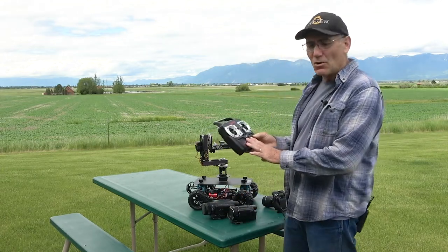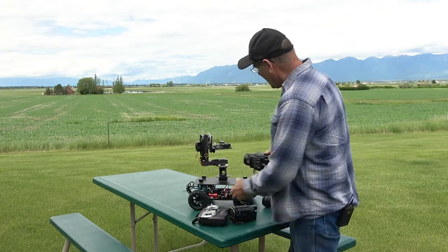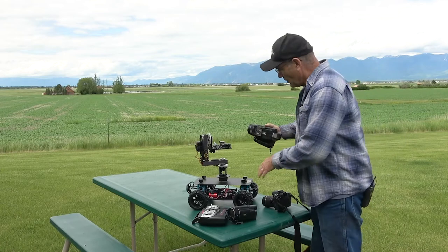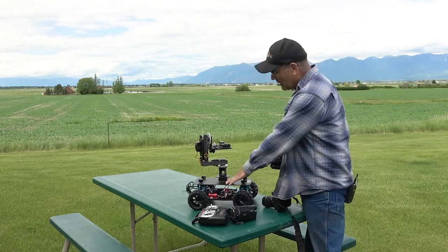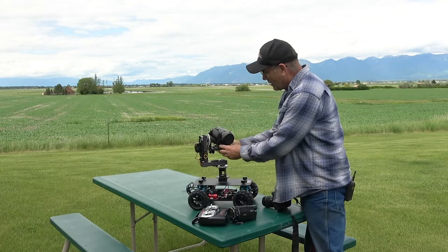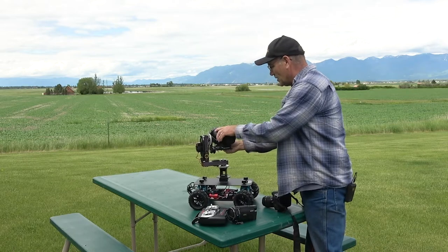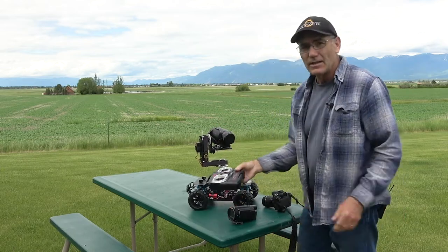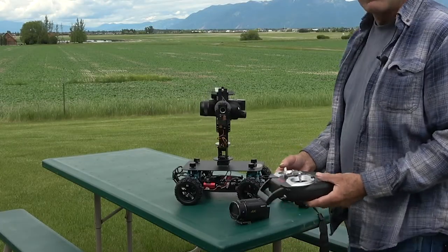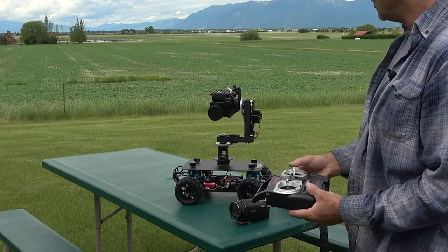It comes with the controller so you can use it, and these Manfrotto connectors are available on our website also. I've got one down here on the mounting plate and another one up here, so I can just take the camera, snap it on there, make sure it's on there good. I can take the controller and it's continuous — you can go completely around and around as much as you need to.